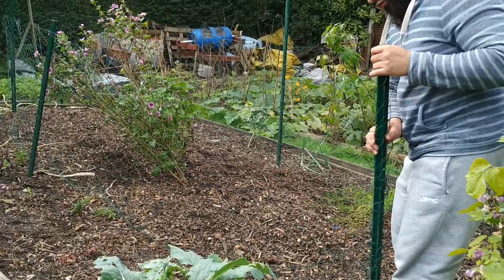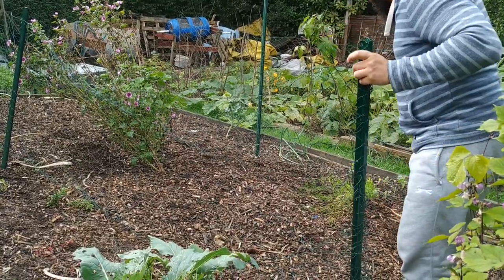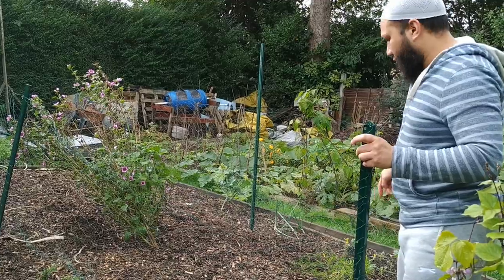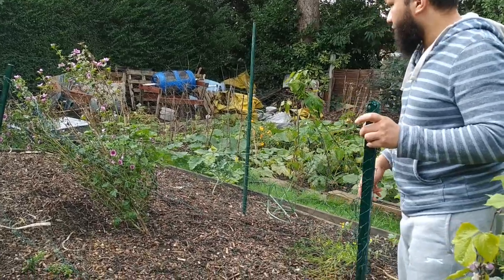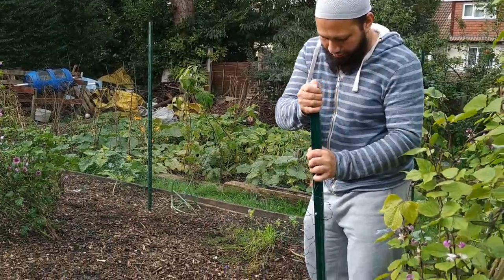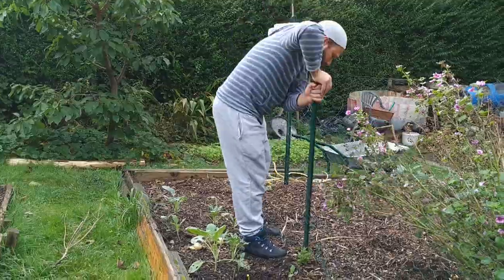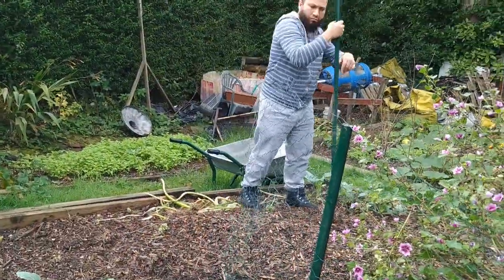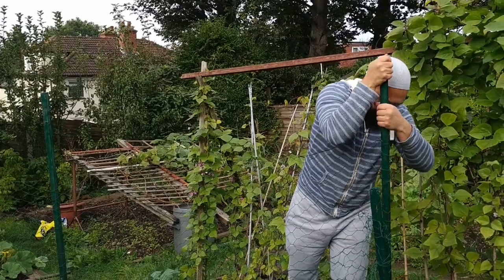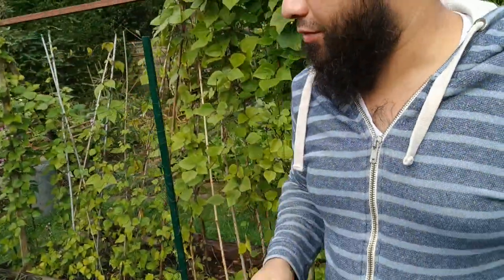I've started at the wrong corner, which as you can see, I should have started at this corner. And I've already penned this side in — that's a mistake. Let's try that again. There we go, that's a bit better. Time for the chickens — now let's see if they behave.